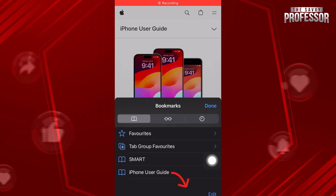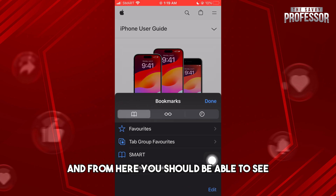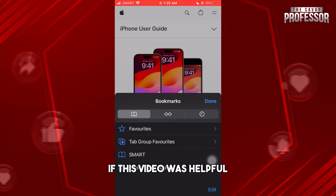Now when you go to your Safari and tap on Bookmarks, you should be able to see your bookmarks on other devices. If this video was helpful, please hit subscribe and thanks for watching, see ya!